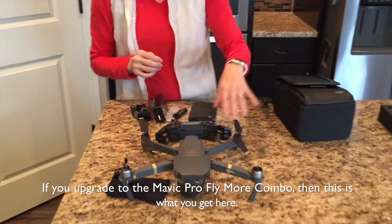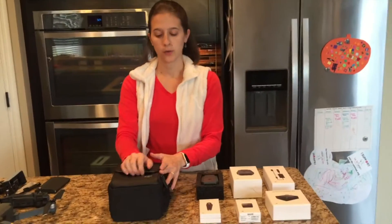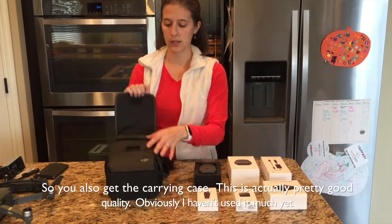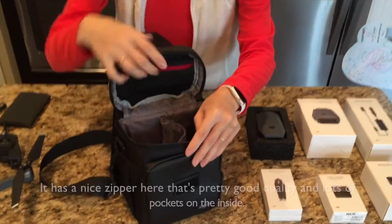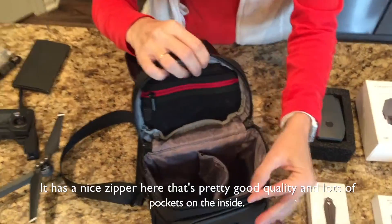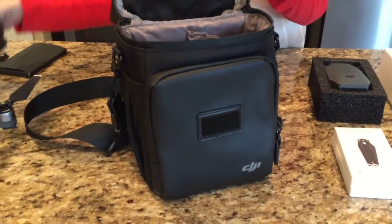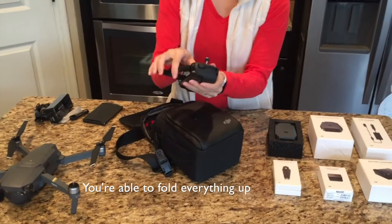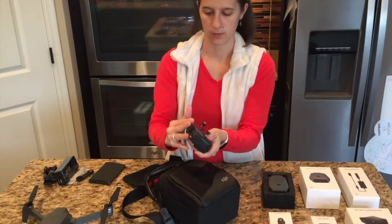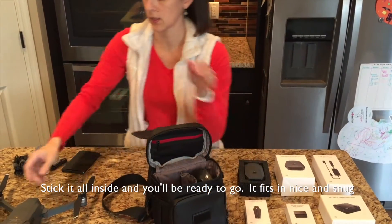If you go ahead and upgrade to the Mavic Pro combo, the ready-to-fly combo, this is what you get. You also get the carrying case and this is actually pretty good quality. It has a nice zipper that's pretty solid, and lots of pockets on the inside. You'll be able to fold everything up in the right order and stick it all inside — it fits in nice and snug.